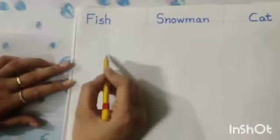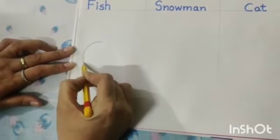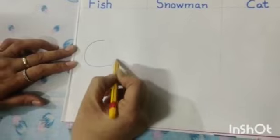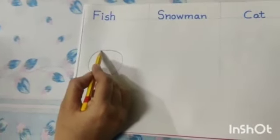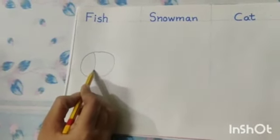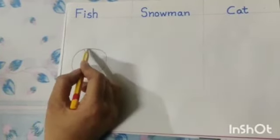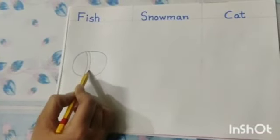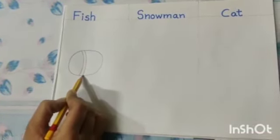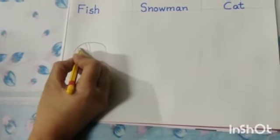First of all we will make a circle like this. Now we will make a curved line. Draw another curved line inside the circle. Now we will draw an eye like this.